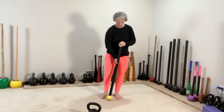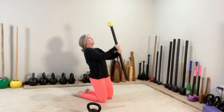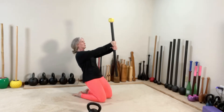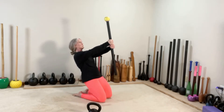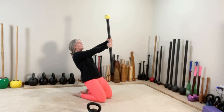From here, we move into the kneeling press out, or flag press. Choking up on the mace. Squeezing the glutes, activating the thighs, natural arch in the lower back, pressing out and upward. Four reps here, then switch hands and repeat four times.